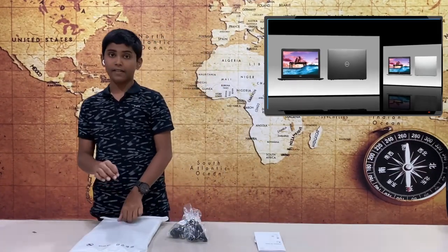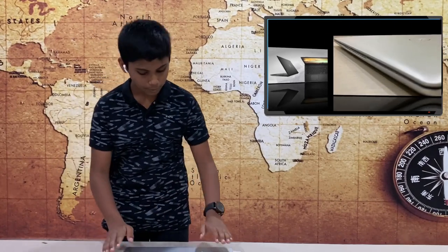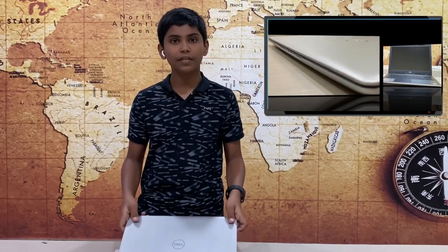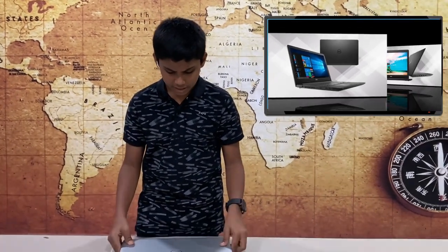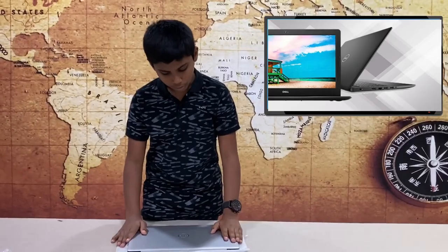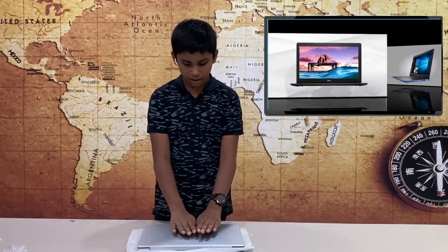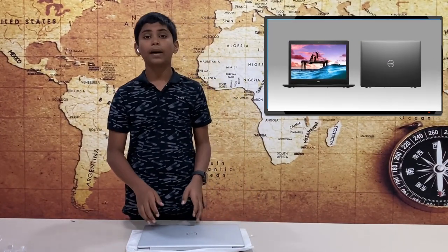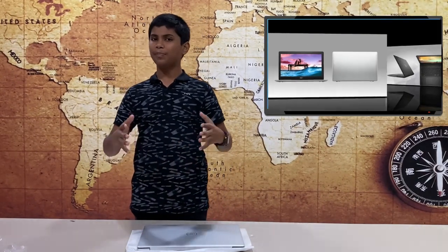Now we have the laptop in the cover. We will start this video with build quality. It comes in silver, and we also have black in the market. It has a metallic finish with light reflection and a smooth, polished texture. The display size is 15.6 inches — perfect, with super viewing.